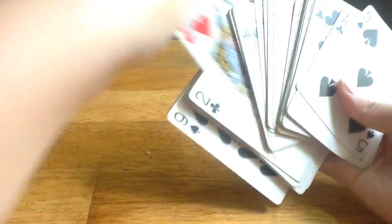I will reveal the trick now. So when your opponent chose one card already, for example, Q heart.